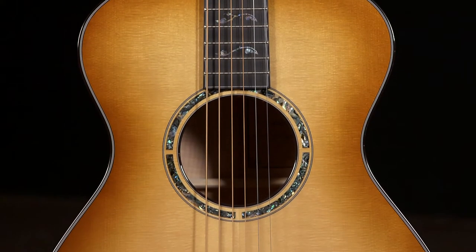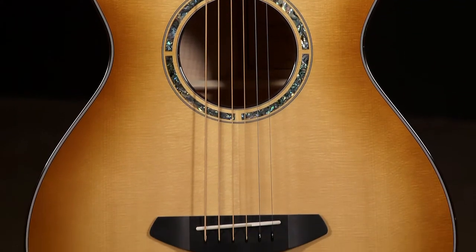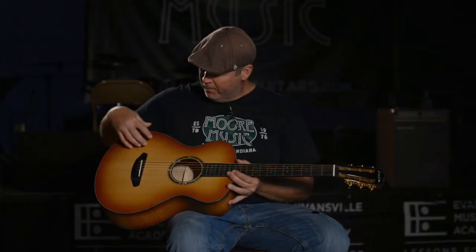Today we have a Breedlove Custom Shop Master Class Concertina. The top is made of Adirondack Spruce with a really classy Cinnamon Burst finish.